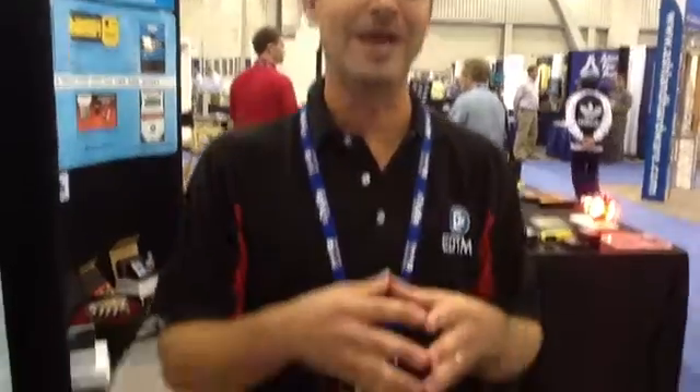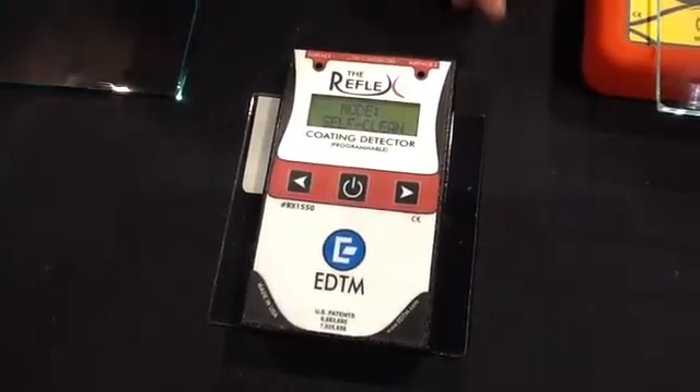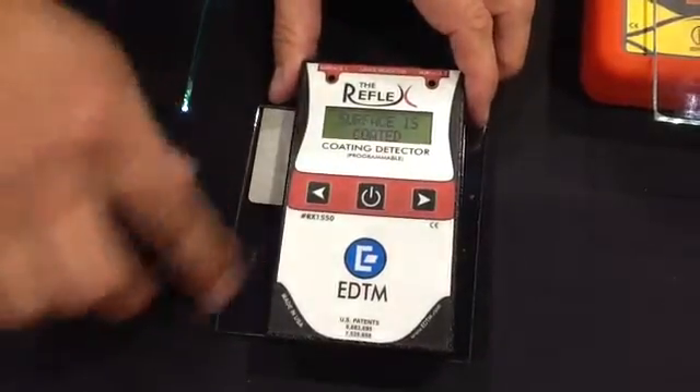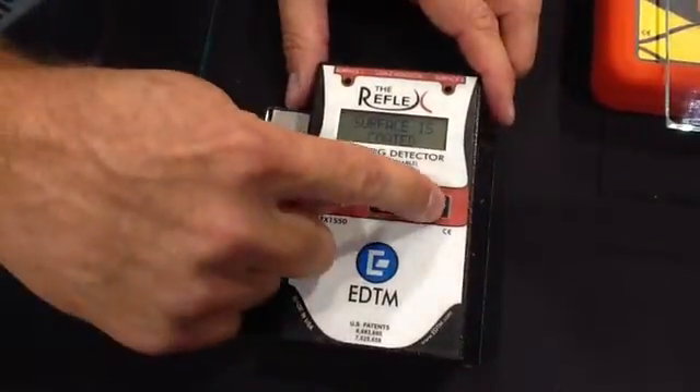The second product we're highlighting this year is a new detector that incorporates up to ten different products into one application. It's called our Reflex Coating Detector. This detector incorporates up to ten different coatings and is a first surface detector, meaning it checks the first surface of your glass for whatever specific coating you're working with.